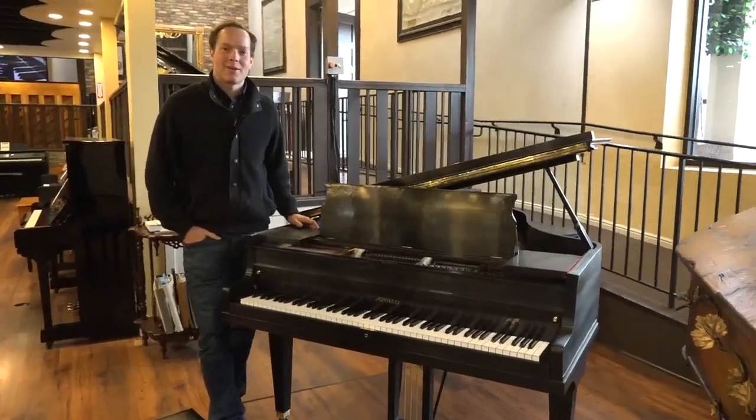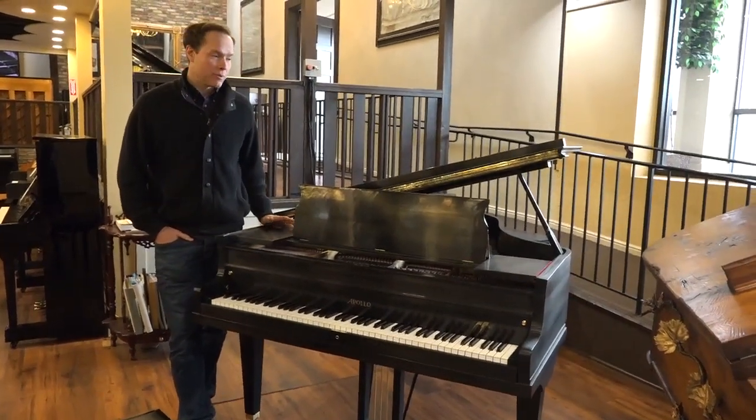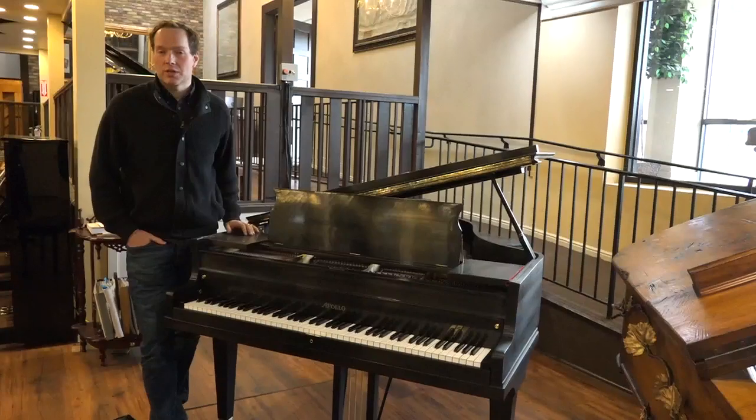I'm Brigham Larson with Brigham Larson Pianos. This is a piano we just barely finished up. It's a 1916 Apollo that we basically completely rebuilt, both cosmetically as well as the guts, and it's in perfect working order.